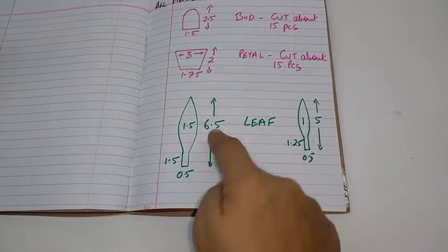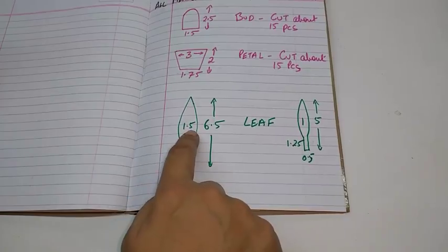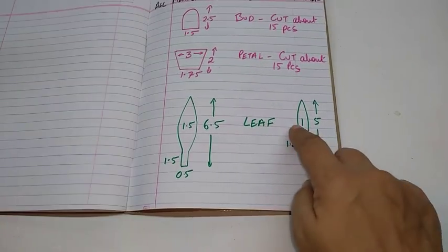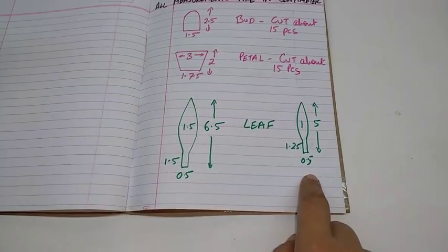This is the leaf stencil. The bigger leaf is 6.5 cm high by 1.5 cm, with a stem of 1.5 by half a cm. The smaller leaf is 5 cm high and 1 cm wide, with a stem of 1.25 by half a cm.